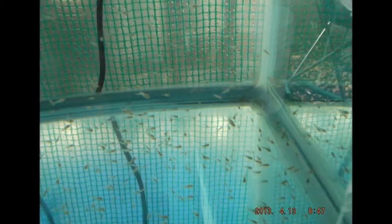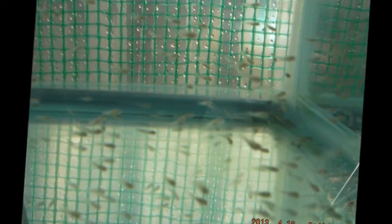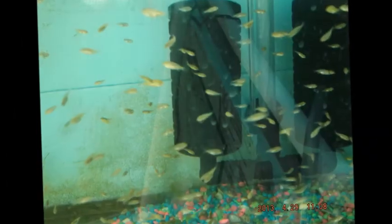Beginning the next day I started harvesting babies from the females. I'll be detailing how to do this in a video later in the week, as I have two females carrying eggs in my breeder tank right now.